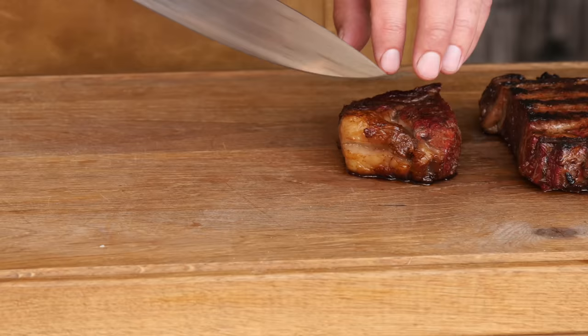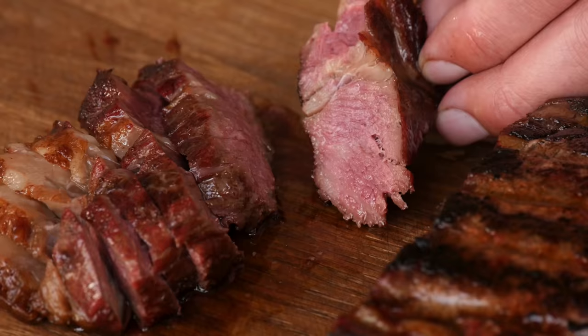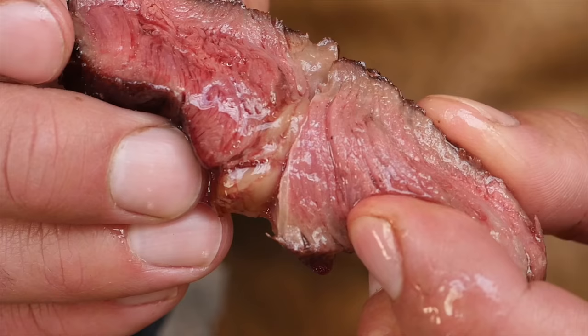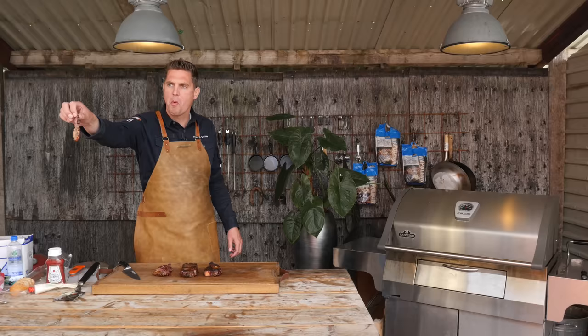Meat review time! Look at our bacon steak — I can't actually see any traces of bacon fat, but it definitely looks good to me. It looks a little bit shinier than normal. Now let's give it a try.